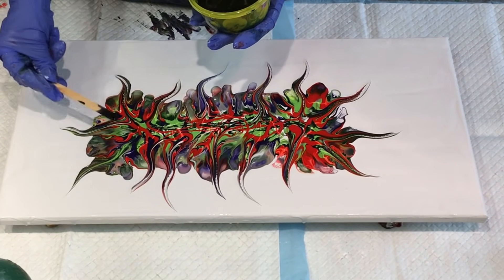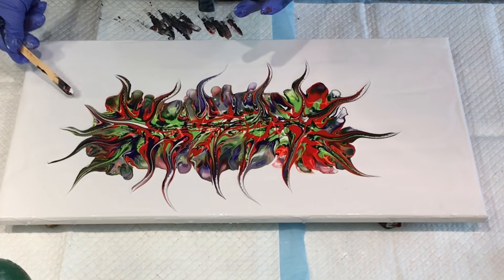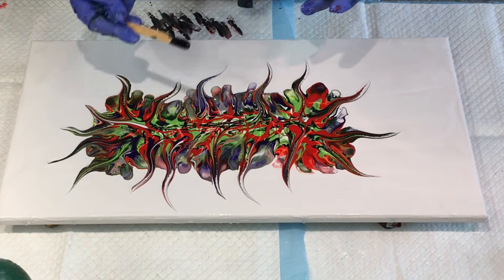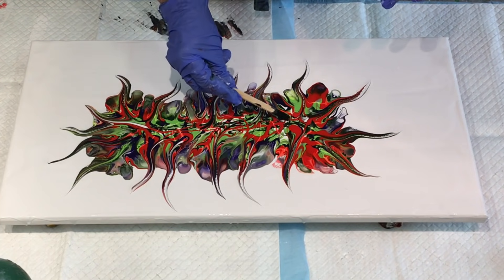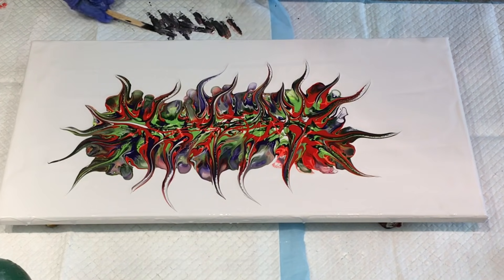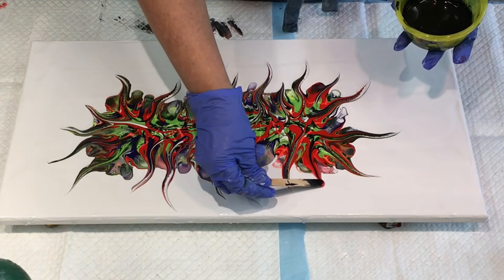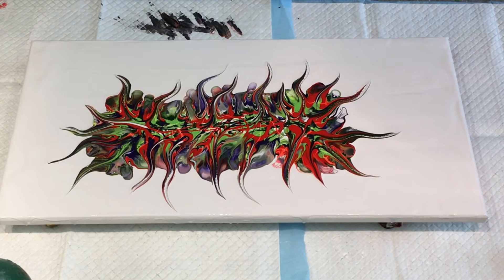I don't think I've used the greens for a while. They're not my favourite colour for whatever reason. Oh yeah, I used to have to wear green — bottle green to school. Wasn't my favourite back then. One more tendril. One more Aussie swipe. Aussie Floetrol — so it's Floetrol and swiping, hence an Aussie swipe.